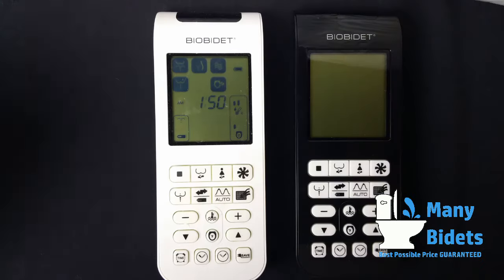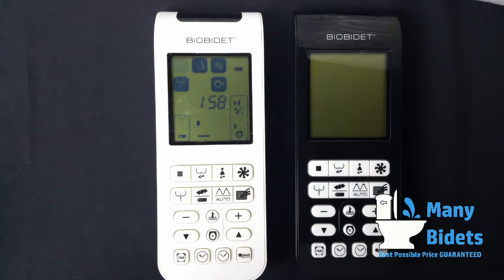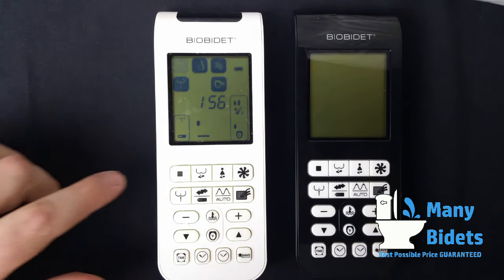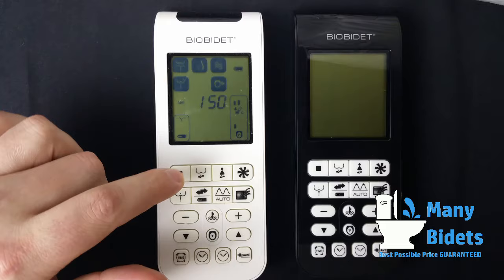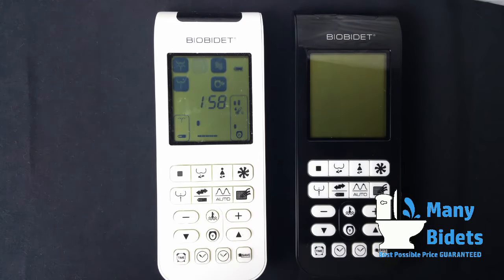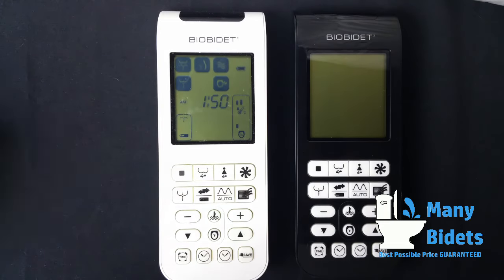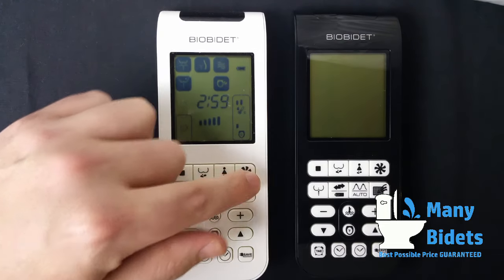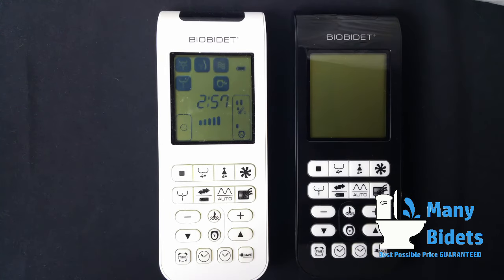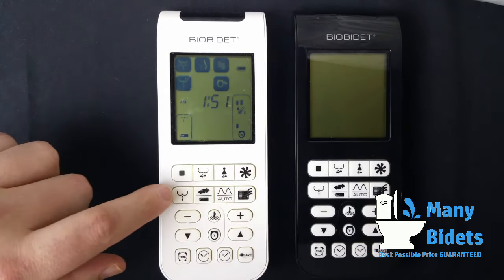Now let's take a look at the remote itself. We can see the posterior wash running and then the feminine wash. While these washes run, the icon on the screen blinks, and a timer is set for that particular wash as it runs. Currently we're running the dryer. Once the timer expires, the wash completes.